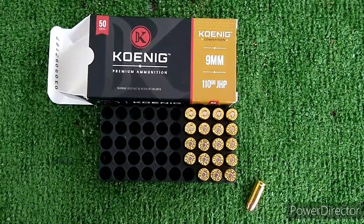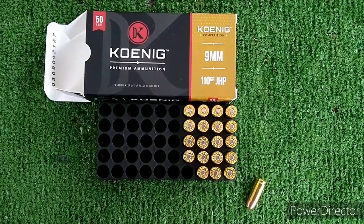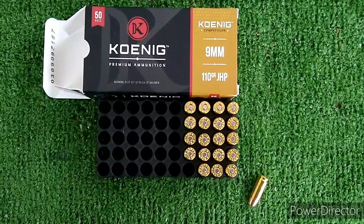Honig competition 9mm 110 grain through a 4.5 inch SAR B6 full-size barrel.